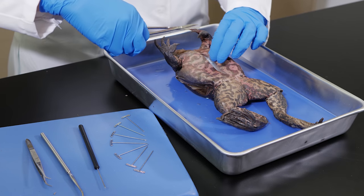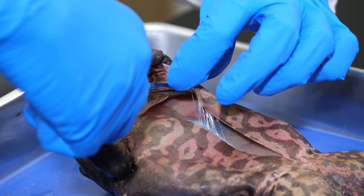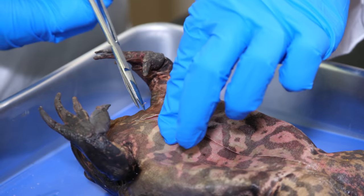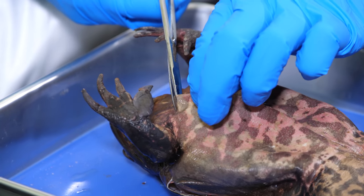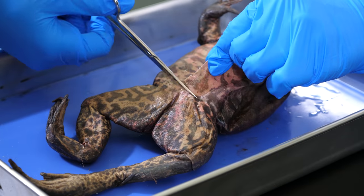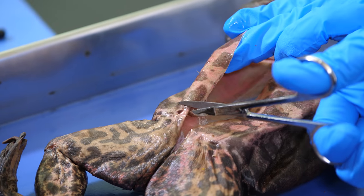Next, we need to make two transverse incisions. The first cut is across the ventral surface, just posterior to the forelegs. And the second cut is just anterior to the hind legs.